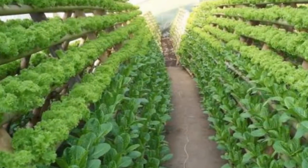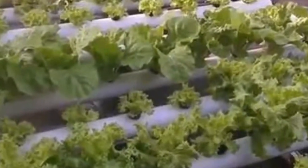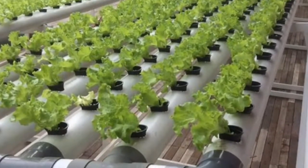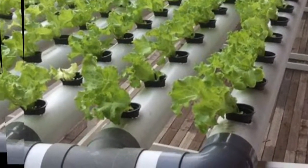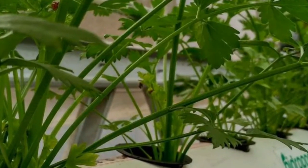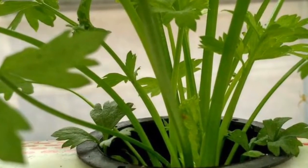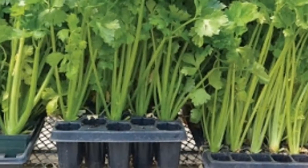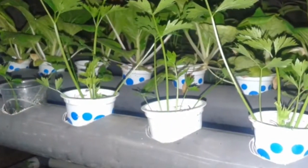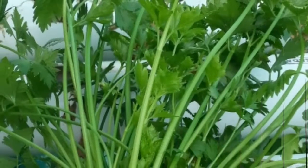Use plastic bottles for the setup — cut the bottle into two parts, then make a hole in the lid to insert a wick as a tool to distribute water. Enter the wick in the bottle cap, then fill the bottle cap with a little soil humus. Fill the bottom of the bottle with water and hydroponic nutrition — about two thirds of the bottle. Hydroponic nutrients can be purchased at a farm shop, and can also be applied by spraying one to two times a day.